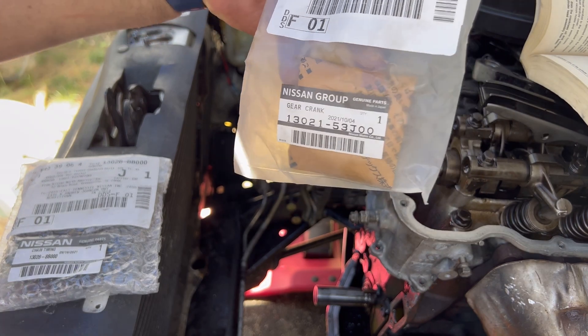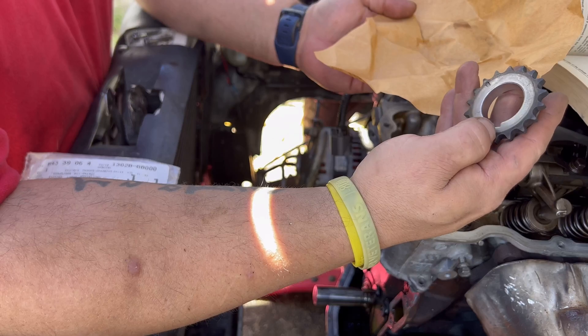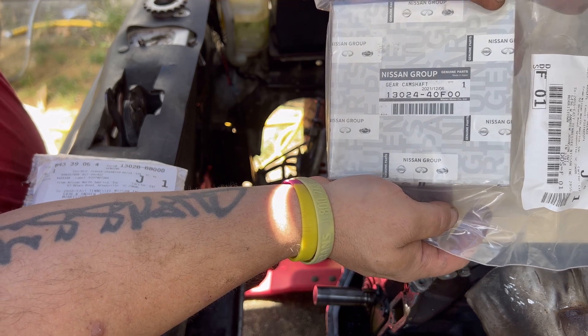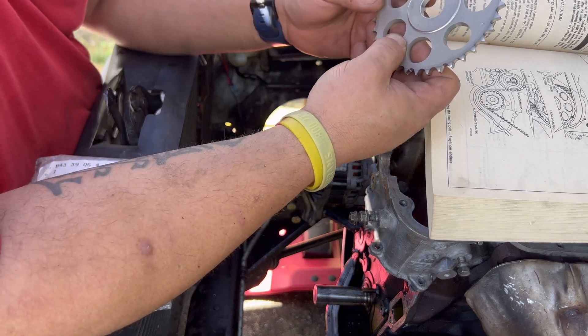New crank gear, right from Nissan. I also got a brand new cam gear from Nissan. Honestly, these were cheaper than the aftermarket ones.